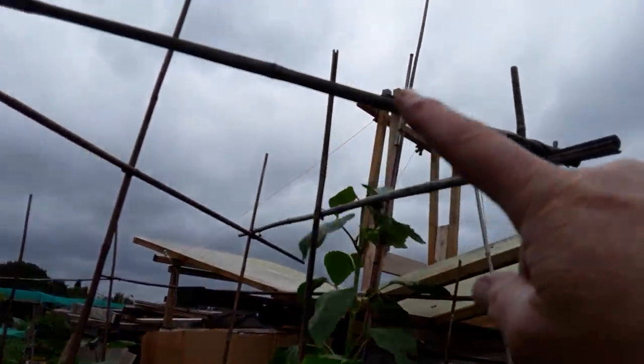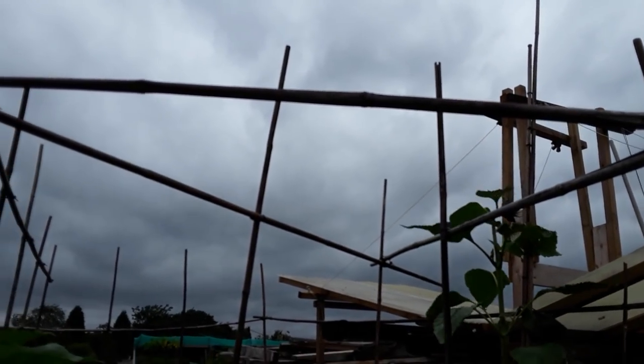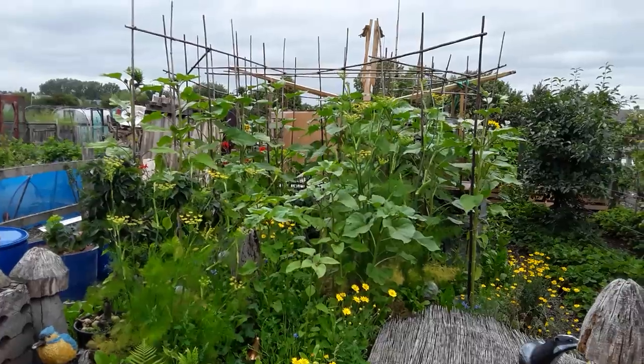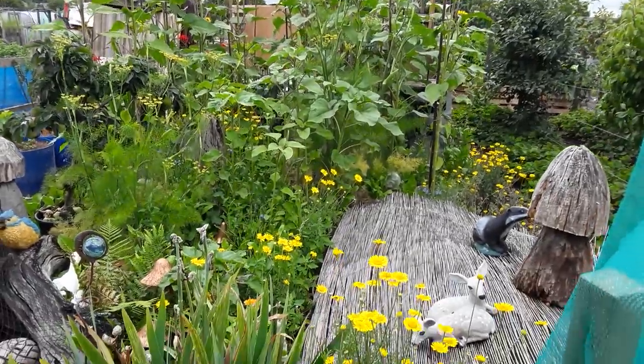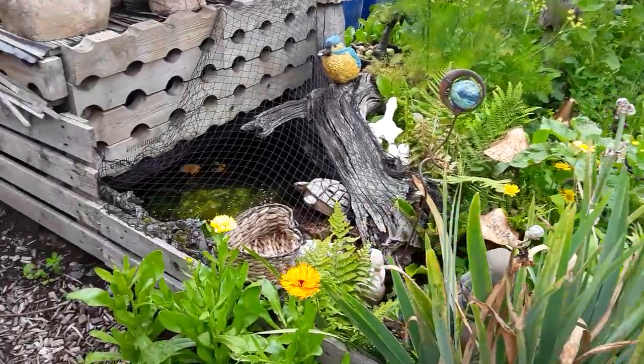Come on, beauty - all the way to the top of that pole! Look at that sky, guys - I'm going to get wet. We love nature here. Gardening on a budget.